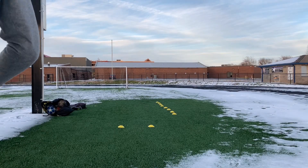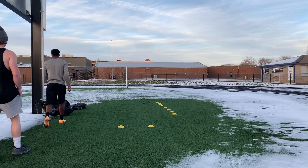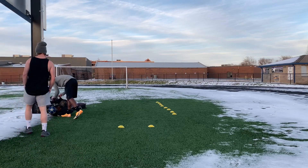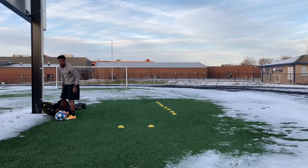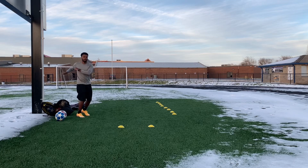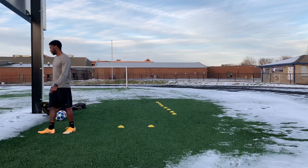What's up y'all — right now I'm just doing a training session. It's been a while since we just had a winter storm, and the storm pretty much kept us indoors for like a week. This is like my first time out in like five days, so I had to get some touches on the ball.